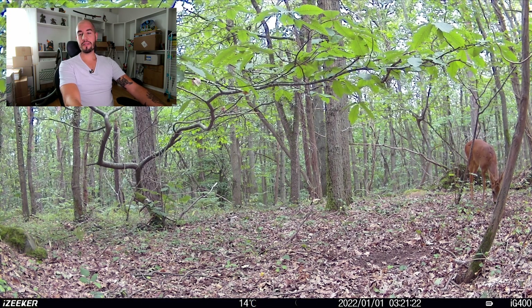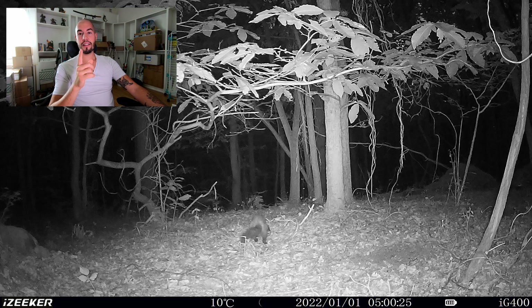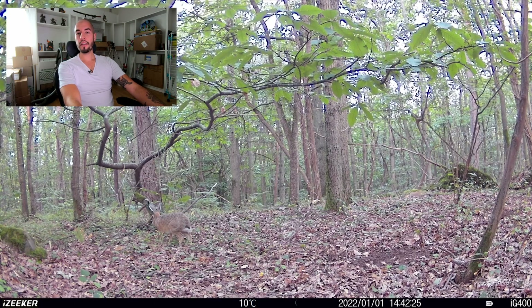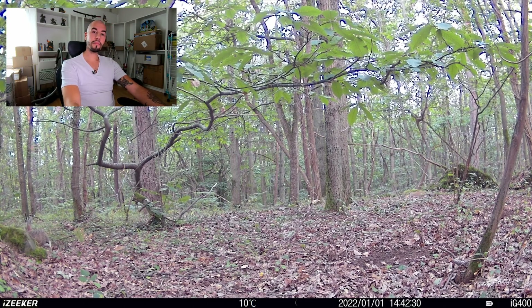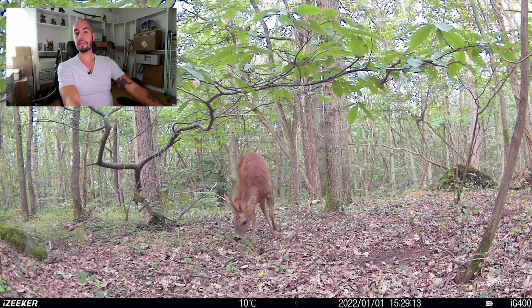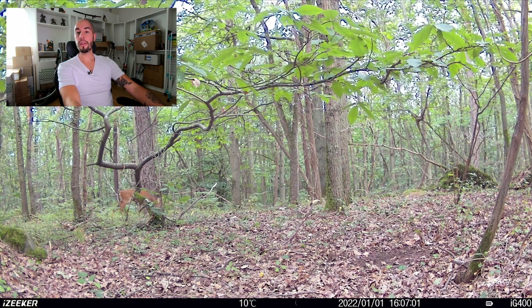Malheureusement, on ne peut pas se fier à la date et encore moins aux heures. Mais on peut voir un brocard qui est passé devant la caméra — ça fait plaisir. Là, c'est une petite martre. Ça, pour moi, c'est une martre. Et vous savez pourquoi je l'ai mis là-bas ? C'est parce que j'étais persuadé qu'il y avait ce type d'espèces sur place car il y a pas mal de pins. C'est possible que ce soit la martre des pins. Le déclenchement s'est fait un peu tard, c'est dommage. Ici, il y a un lièvre. Là, il y a un brocard — pareil, c'est le même. Il passe vite, il revient. Ça doit être son territoire ici, ça fait déjà deux fois. C'est encore lui — ouais, ça doit être son territoire.